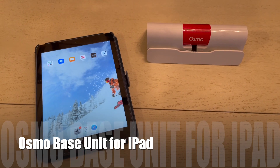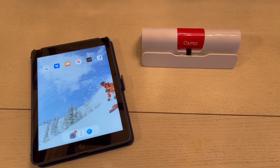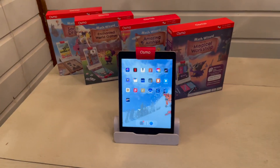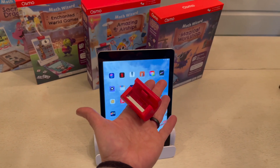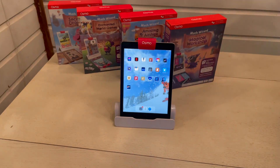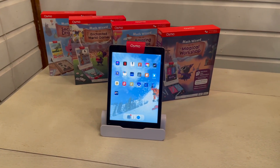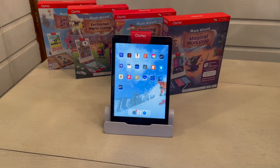You still need to use the Osmo base unit for iPad or Fire tablet — Osmo only works with those two types of tablets, so be sure to look at the specifications before you choose. To set up the Osmo base unit, all you have to do is pop that little mirror on top of your forward-facing camera, put it in the stand, and you're ready to use it.